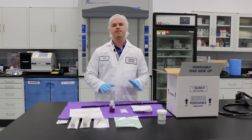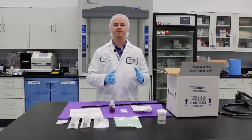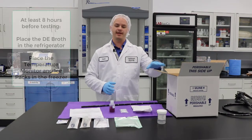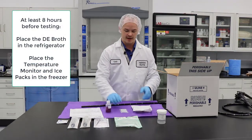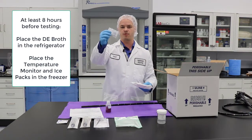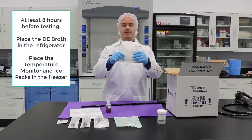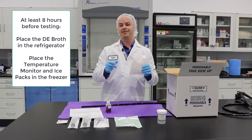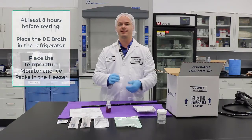Before we get started with the sampling procedure, we want to set you up for success from the get go. So when you get your box, we want to make sure that we take the DE broth out and put it in the refrigerator. You're going to have some other things inside that box — this is going to have to go in the freezer. These are freezer packs, and they have to be in the freezer for at least eight hours before you collect your sample and send it back to Nelson Labs.